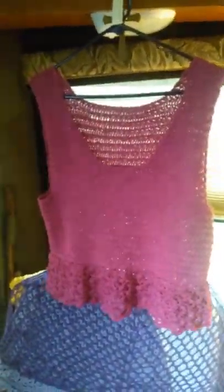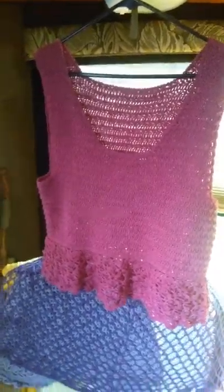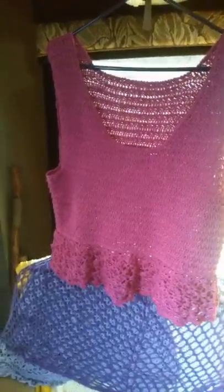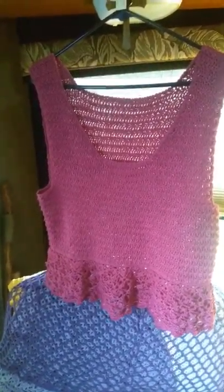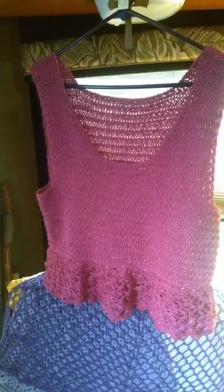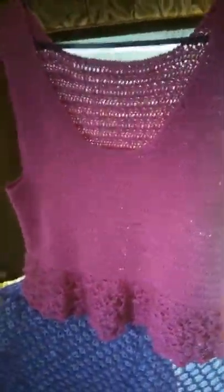I can wear it this weekend — yay! So one project down, and I'm going to start working on the beginning knitting series, so that'll be up later today. All right, just wanted to show you my finished object. Love y'all. Remember to be kind to yourself and to others. Bye-bye.